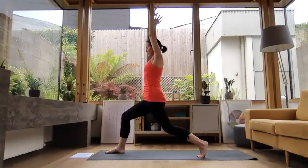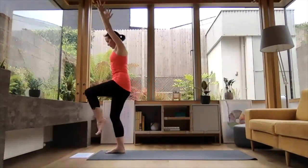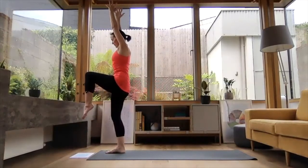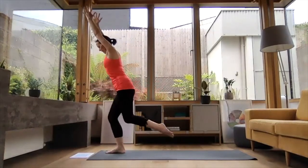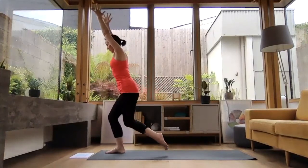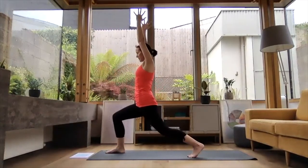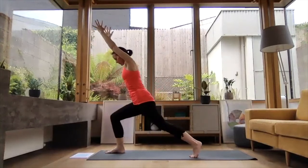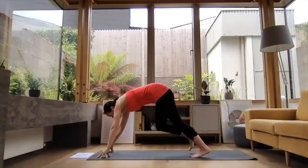For the next flow, on an inhale step that left leg forward and lift it up — using the muscles here to lift that leg. Keep those hips level as it comes up. Then exhale, step it back to your high lunge again. That's your one round done. Inhale, lift it forward — exhale, step it back. Second round. Inhale, lift it forward — and exhale, step it back. Hands either side of the front foot and step back to downward dog.